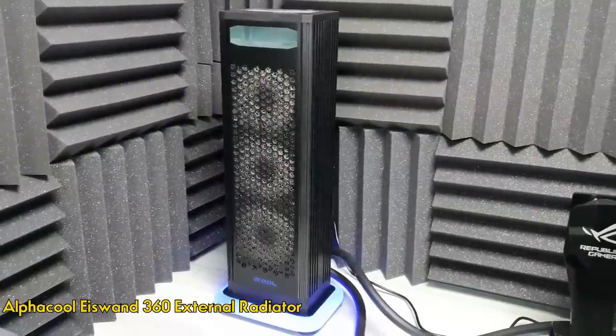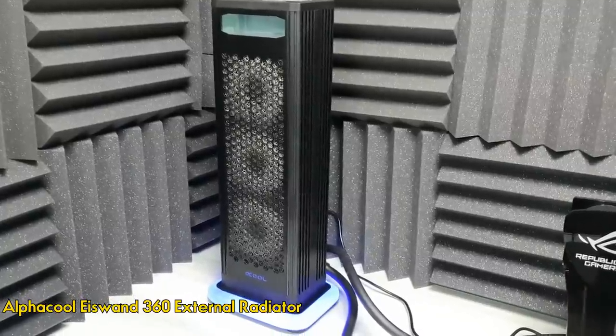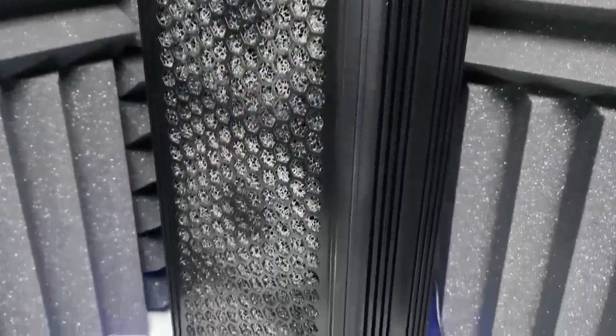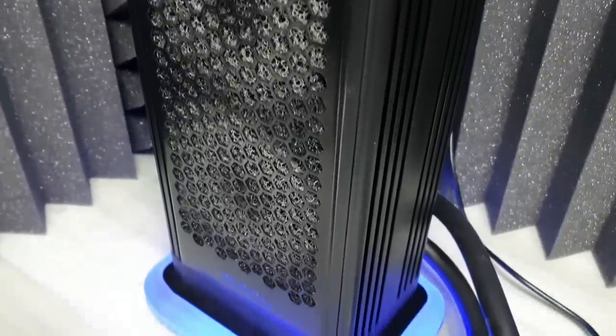My first cooling solution is AlphaCool's EZ1 360 external radiator. It's an all-in-one package with the pump, reservoir, radiator, and fans.